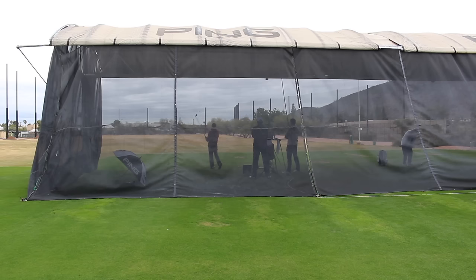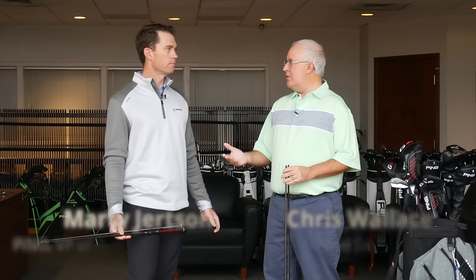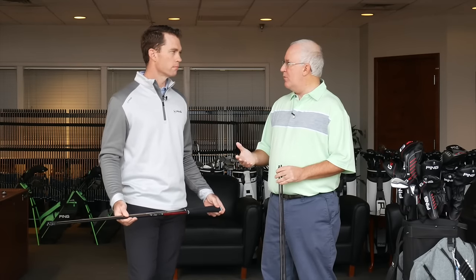Hi, Chris Wallace from Second Swing. We're with Ping today at Ping headquarters in Phoenix, Arizona, talking with Marty Jertsen about new G410 products. We talked earlier about the drivers — you're super excited about them, they look fantastic. What we wanted to do quickly was walk through the shaft options that players are going to have, talk about those profiles, the shaft that's going to fit somebody in terms of launch and spin, and what's available for them to choose from.